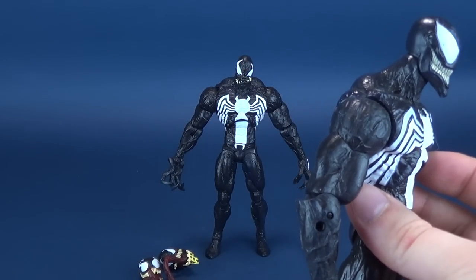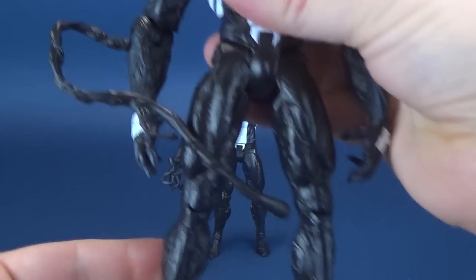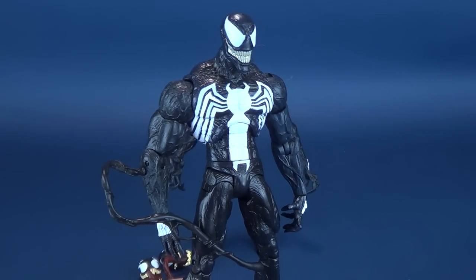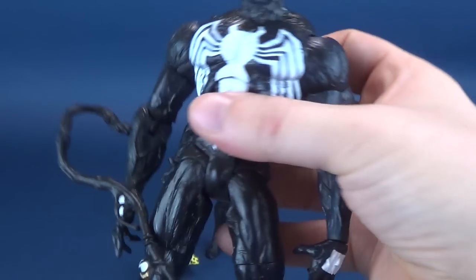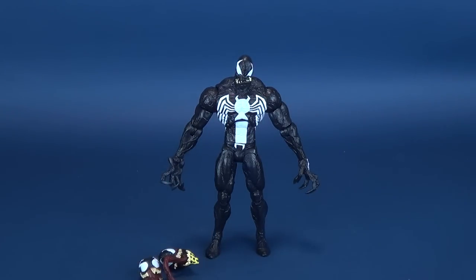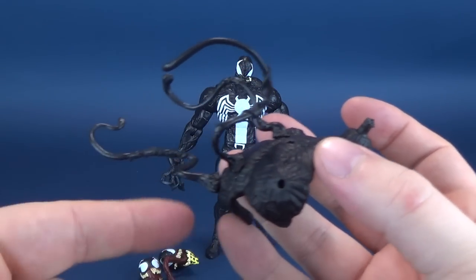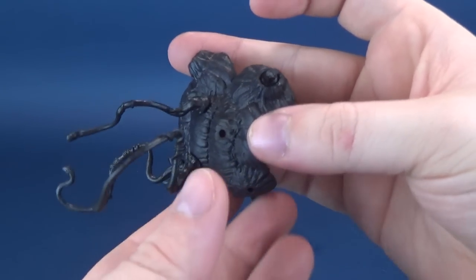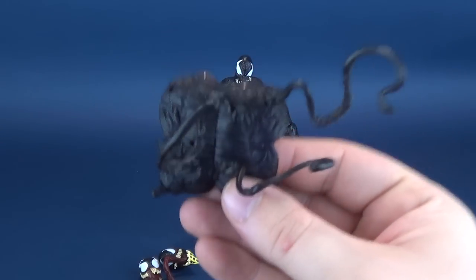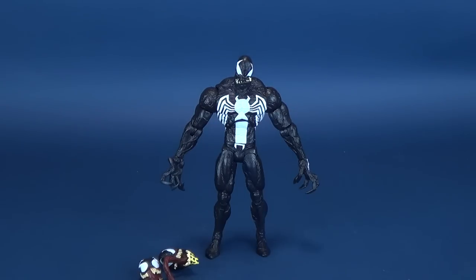Does that also mean you can take those arms and use them with the other Venom? You can — they do attach fairly easily just to the arm area via those holes. So those are all the things that come included with this particular Venom. You've got the options of these that he can mix and match to his arms, or you can keep them to the back. We're going to move those all aside and talk about some of the other things that come included with the figure.